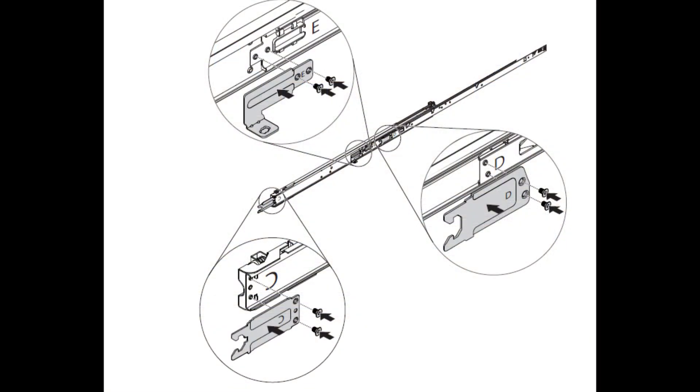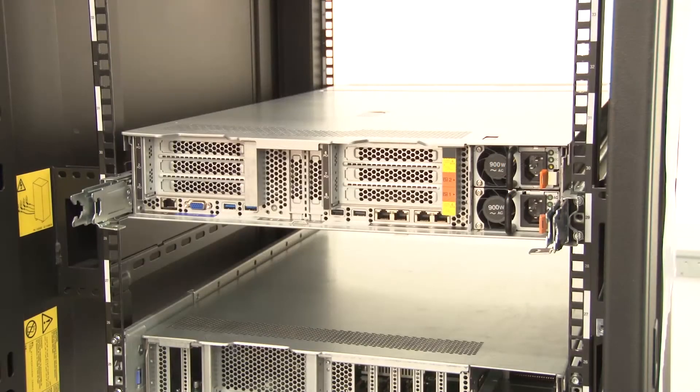To install these mounting brackets, follow the directions in the CMA installation guide provided with the CMA option kit. It is recommended that you connect the CMA mounting brackets on the side opposite the power supplies, giving you access to the rear cables and power supplies more easily.